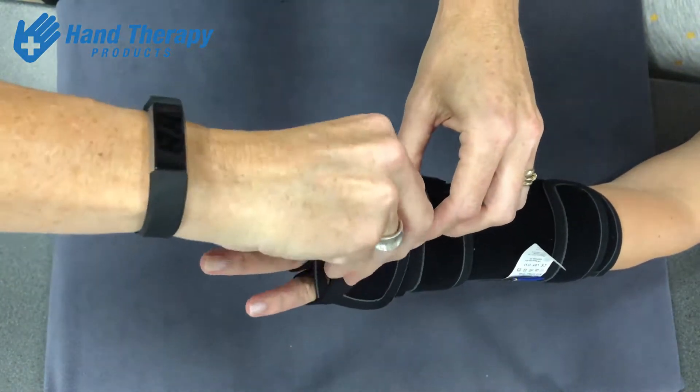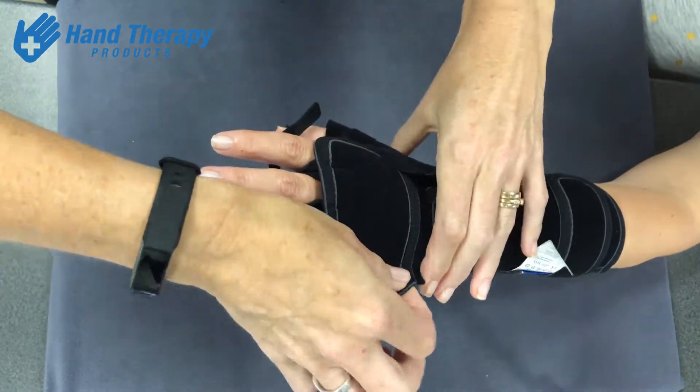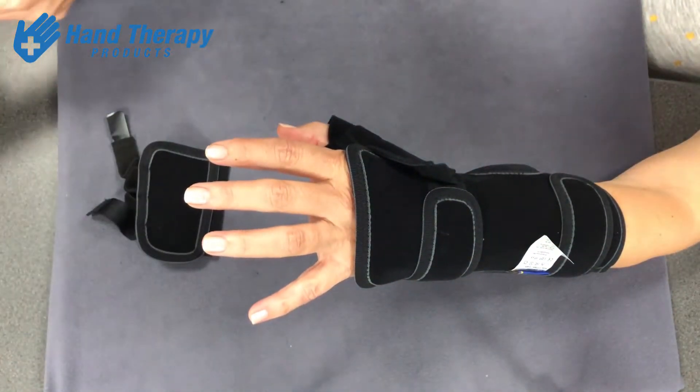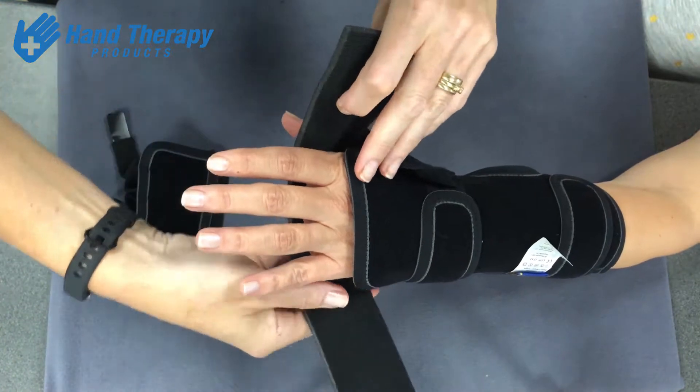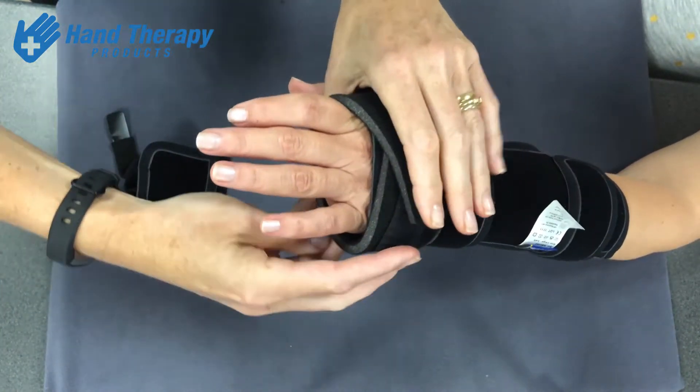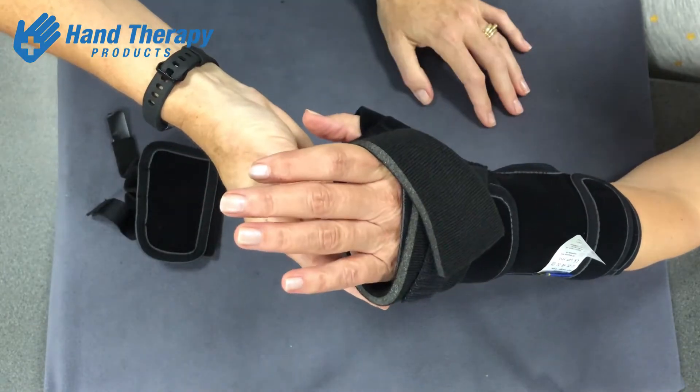There's also an option for night time — if you want to take that bit off, or if you've got a particularly heavy hand and just want to support those MCP joints in extension, you can put the night piece on there just at rest.